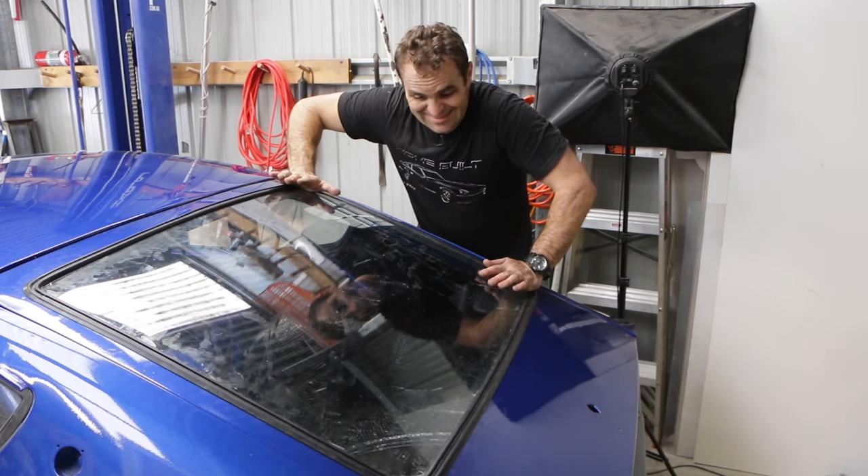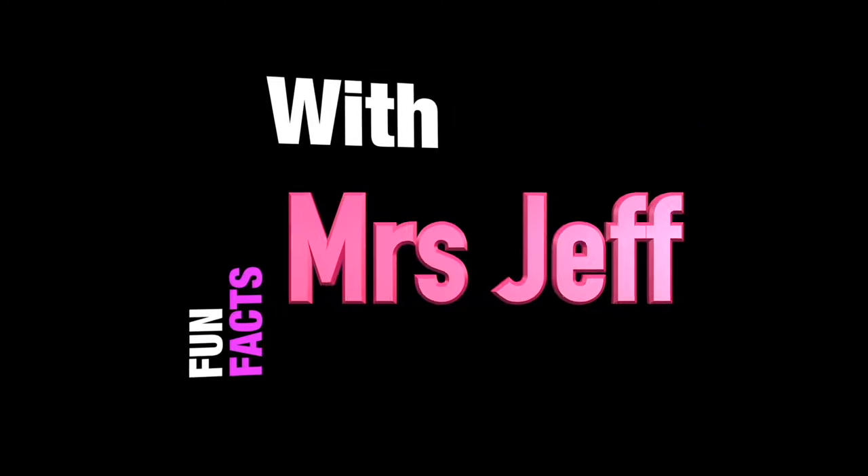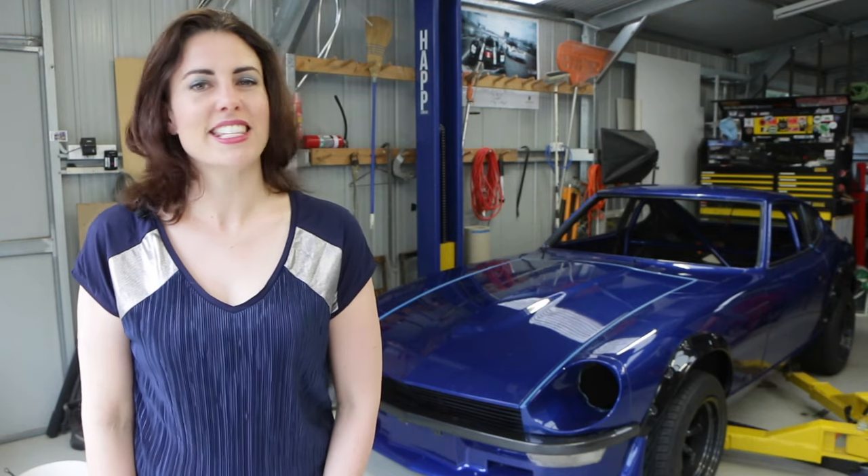So that will be it for today, and that means it's time for Fun Facts with Mrs. Jeff. The 1994 Formula 1 season saw the banning of electronic aids such as ABS, active suspension, and of course traction control. Benetton came up with a very ingenious loophole that they exploited. Instead of an active traction control system working on wheel rotation, they came up with a system to cut the odd spark from the engine using RPM and atmospheric pressure.